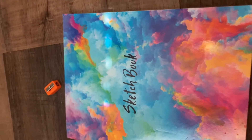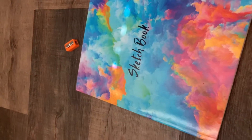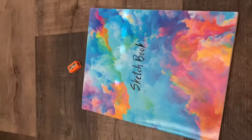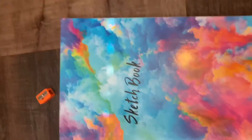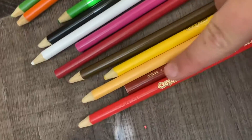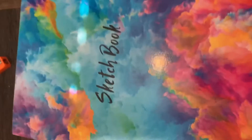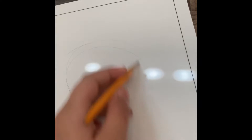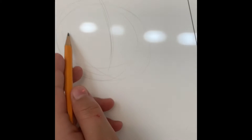Hi, so today I'm going to be doing something different where I actually talk, because I usually don't talk. Instead of using these color pencils — my amazing Prismacolor ones — let's get started. Starting off with a sketch, I'm kind of excited to try this.